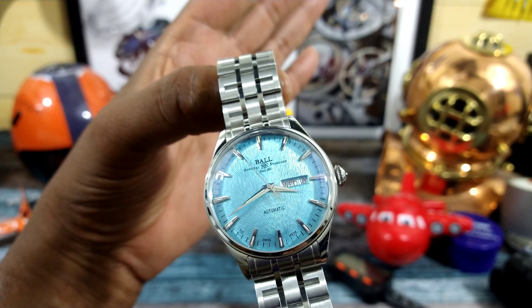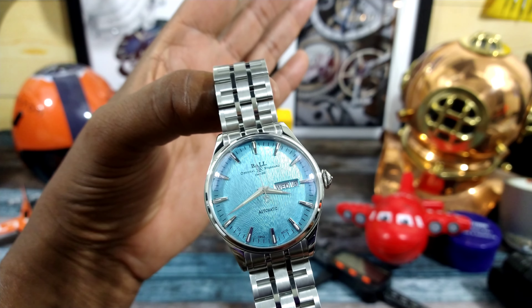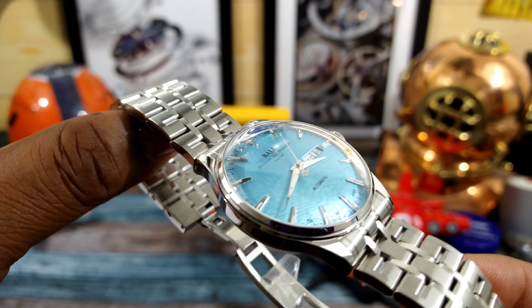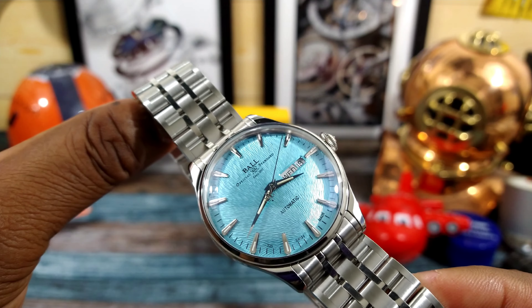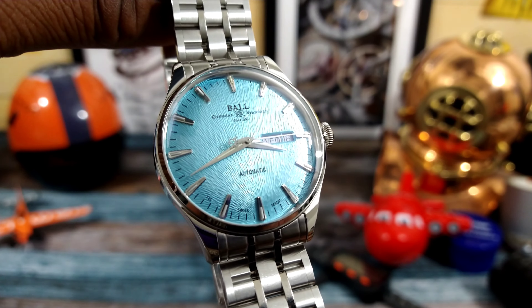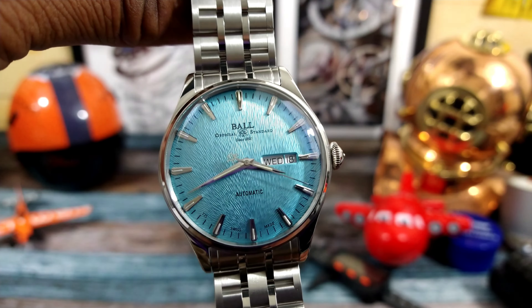Dauphine-style hands with a total of 14 tritium gas tubes on this one, so this watch will be very easy to read at night — I'll give you a shot of that in a minute. You have a domed sapphire crystal with anti-reflective coating, and that dial also has a curvature to it, giving this watch almost the look of an exotic bird's eye.